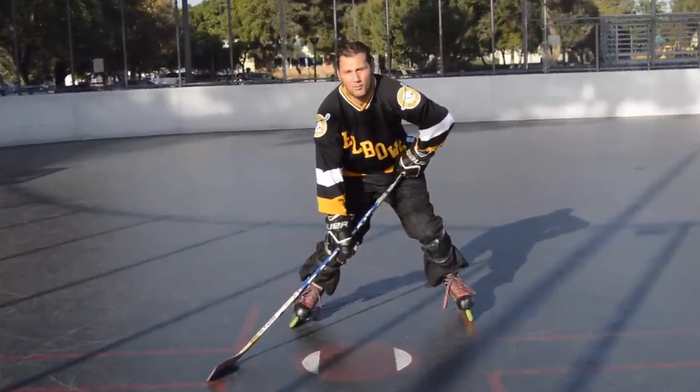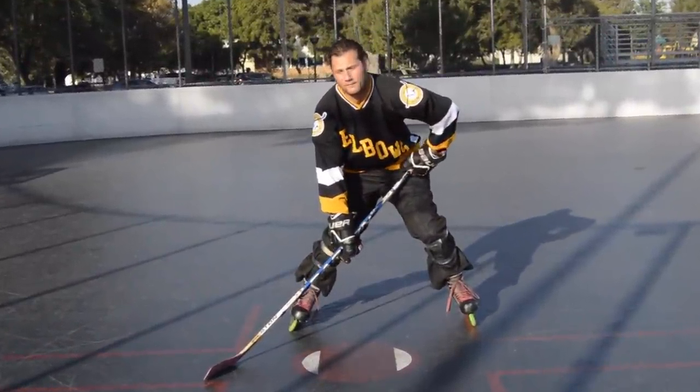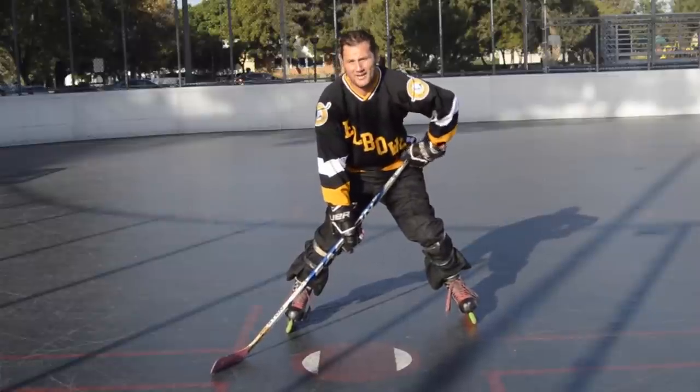Hey guys, Chris here from Top Puck, and today I wanted to show you how to win a faceoff. First thing, the key is on a faceoff: have a plan.